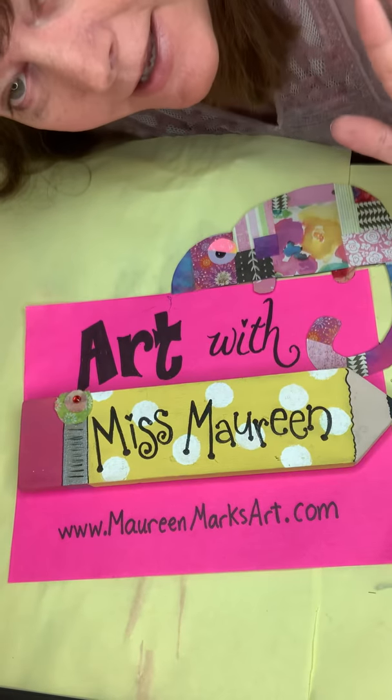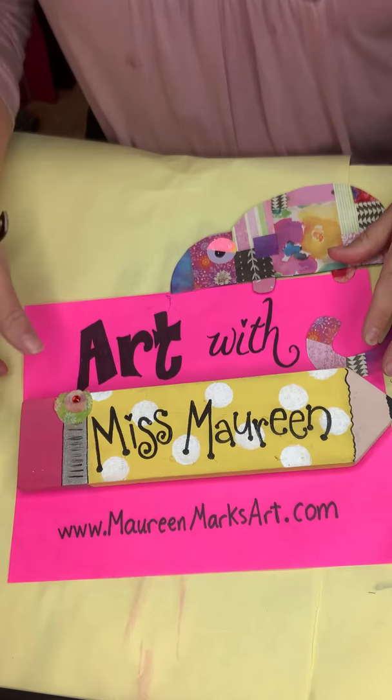Hi, everybody. Welcome back for the Friday episode of Art with Miss Maureen. Today, it's all about collage.